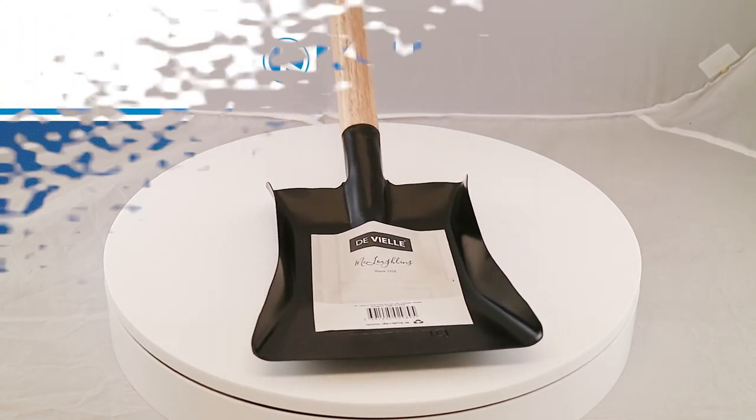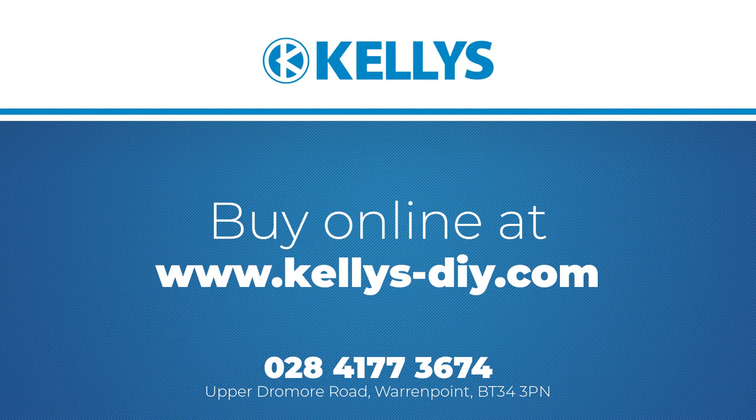This product is available to buy from kelleys-diy.com. Click the link in the product description below to be taken directly to the product page. If you have any questions, please don't hesitate to contact us on 028 4177 3674.